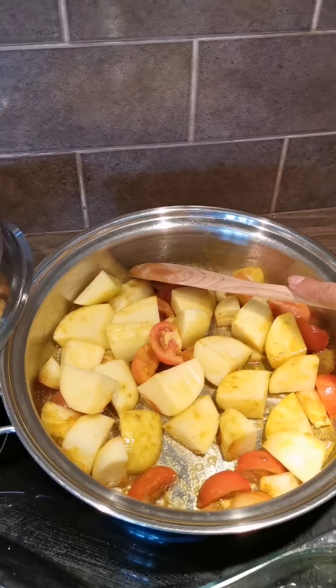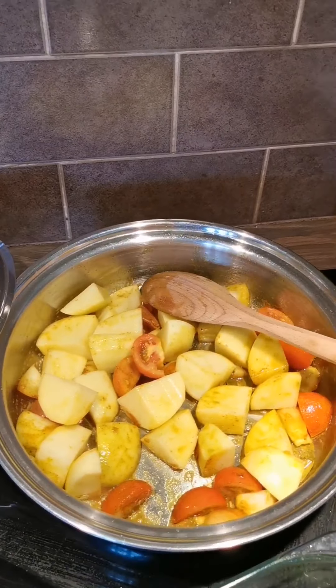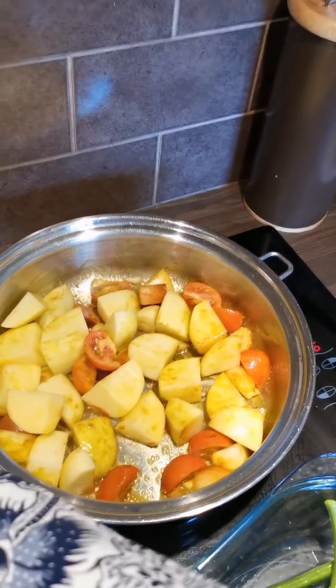I'll just simmer it for a little bit, probably about 10 minutes. Let's put the lid back on.